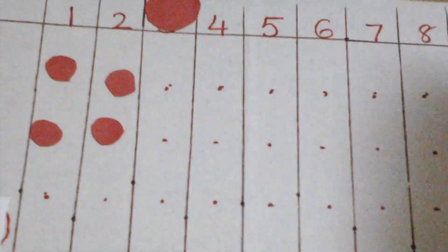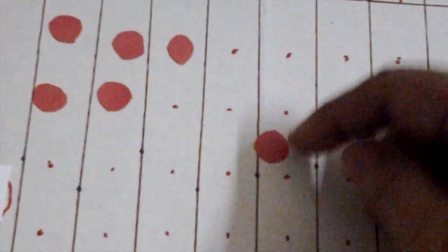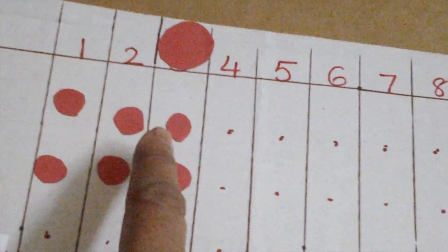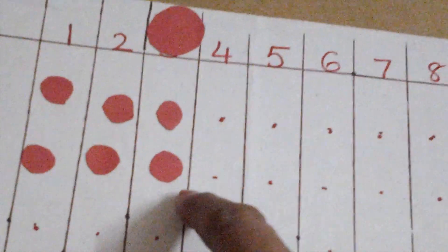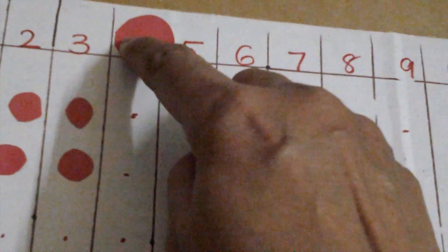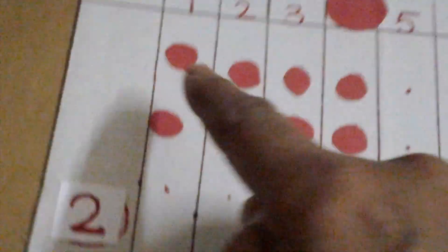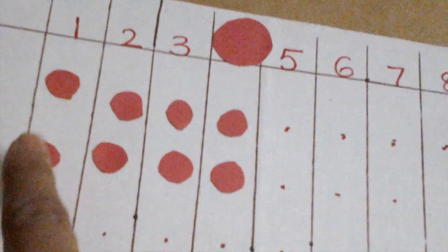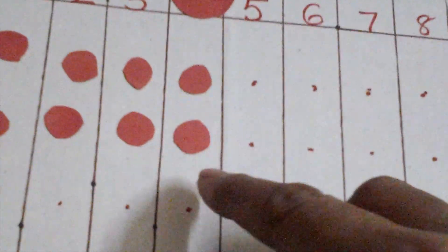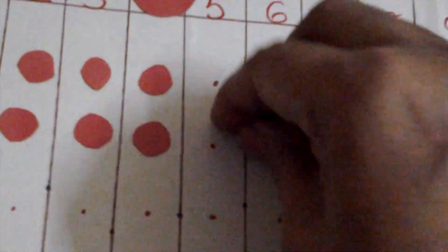Now two times three: one, two. Two times three is one, two, three, four, five, six. So two times three is six. Now we do four: one, two. Two times four is one, two, three, four, five, six, seven, eight. Two times four is eight. Now the child remembers this is eight.